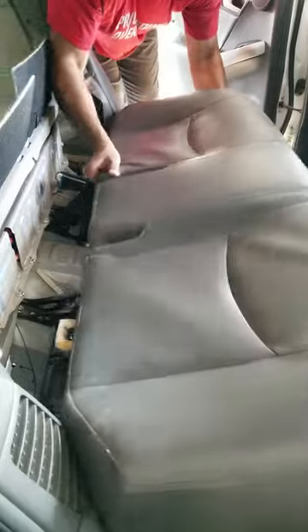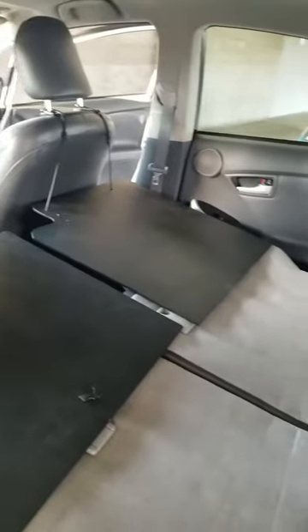You do have to remove the seat belts. I didn't get a video of it, but imagine the seat fillers and the platform and the mattress.